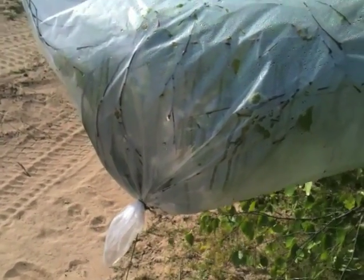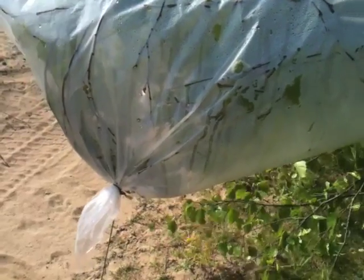Mates I've got at the Aussie Survival School say they get about a litre out of one of these bags in a day. The only thing to remember is to get the water out of the bag at the end of the day and drink it, because the system shuts down overnight when the sun goes down.